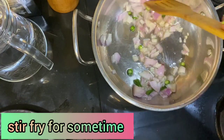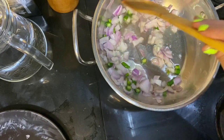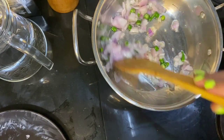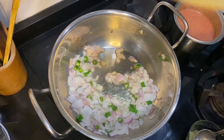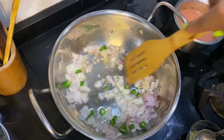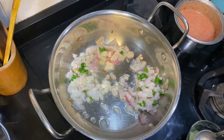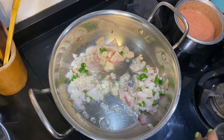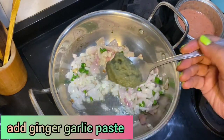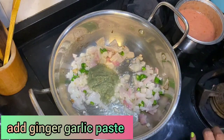Let the onions turn a pinkish translucent color. As you can see, the onions are now pinkish and translucent. Now I'm going to add one big spoon of garlic and ginger paste.